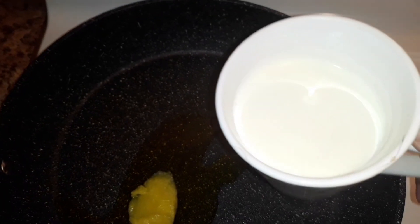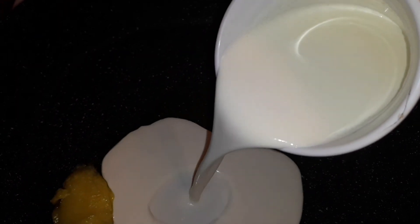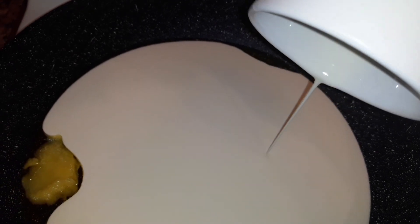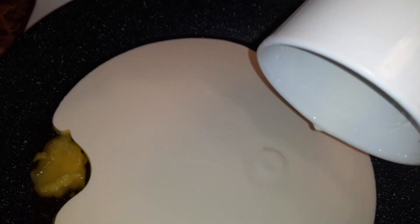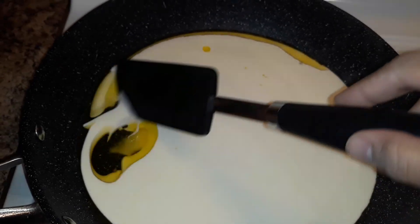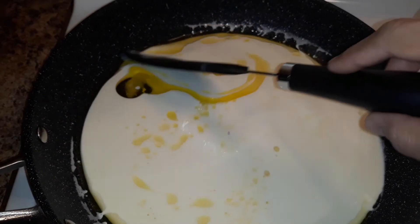Once you can see that the ghee started melting, I'm going to add around 300 grams of whipping cream. This is heavy whipping cream, that is full fat.